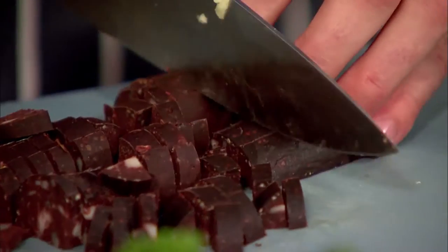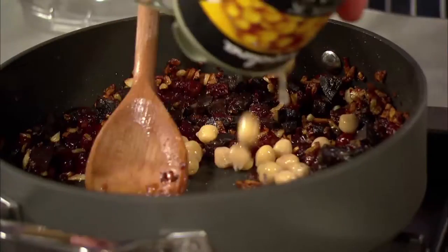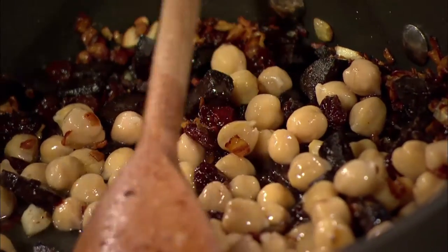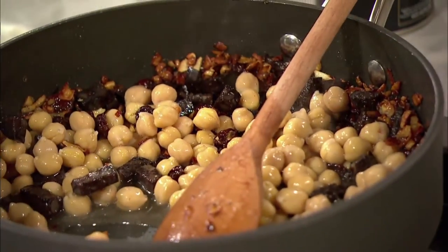Taking the skin off, Tomasina chops the black pudding into small cubes so it will really break up in the pan. Tomasina adds the black pudding to the pan followed by tinned chickpeas which she's drained. She adds a little bit of water and leaves it to simmer gently while she gets on with her alioli.